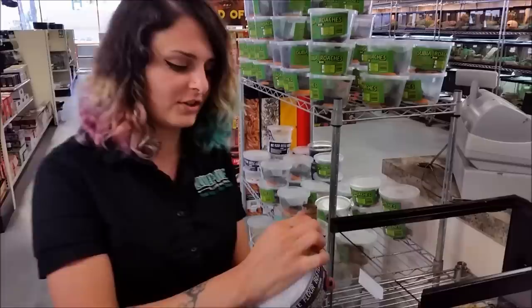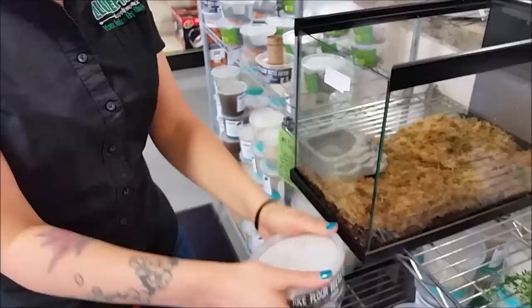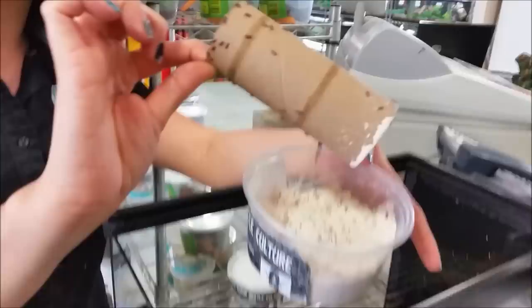Hey guys, I just wanted to show you how we feed our rice flour beetle cultures. We do get a lot of questions on this because it is a little difficult to get them out. As you can see, there's a bunch of rice flour and all those little beetles in there. It is very important when you're feeding baby chameleons or any kind of dart frog to vary their diet as much as possible.